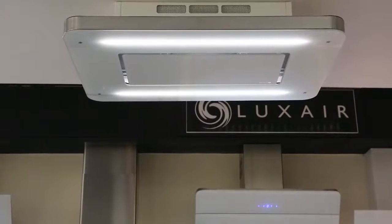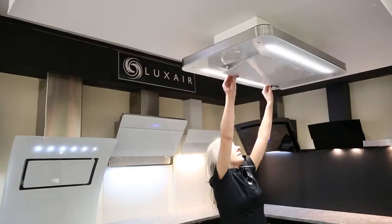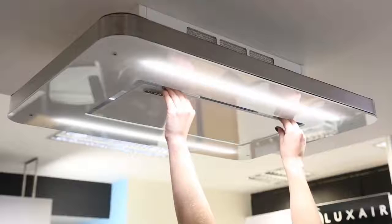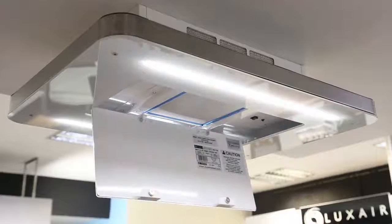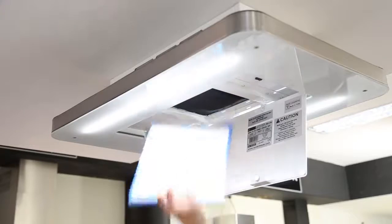The active charcoal filters used on this range are long life washable filters. Access to the grease filters is available by lowering the center glass panel. Underneath are the metal grease filters — unclip from the hood for access to the motor and charcoal filters. Metal grease filters can be placed in a dishwasher or cleaned in warm soapy water.